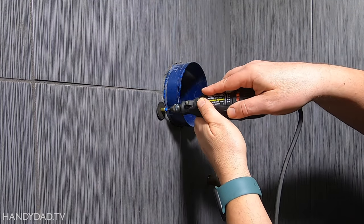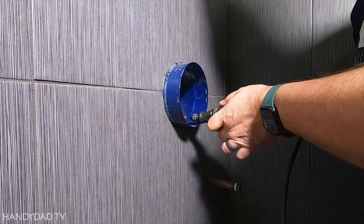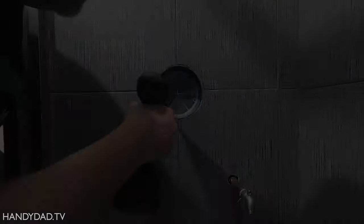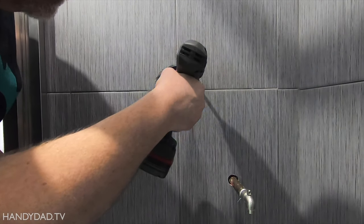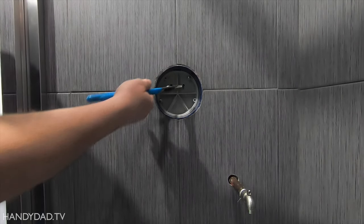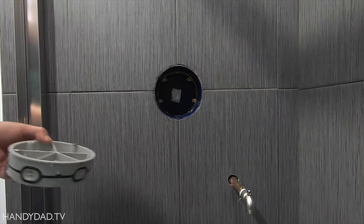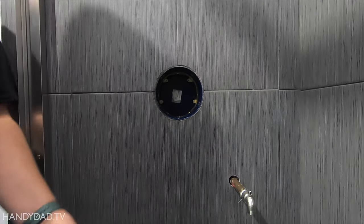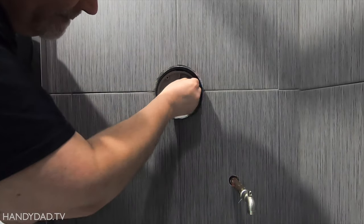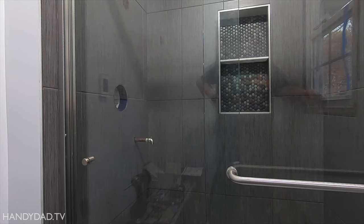After the tile was grouted, I used a plastic cutting wheel on my Dremel to trim the Smartbox flush with the tile. I also caulked around it with silicone. Josh turned off the water downstairs, but we neglected to open a faucet to release the pressure, so I got a little surprise when I pulled out the temporary plug. The lines needed to be flushed before installing the valve, so I removed the service stops, put the plug back in temporarily, turned it on for about 30 seconds, then turned it off again.